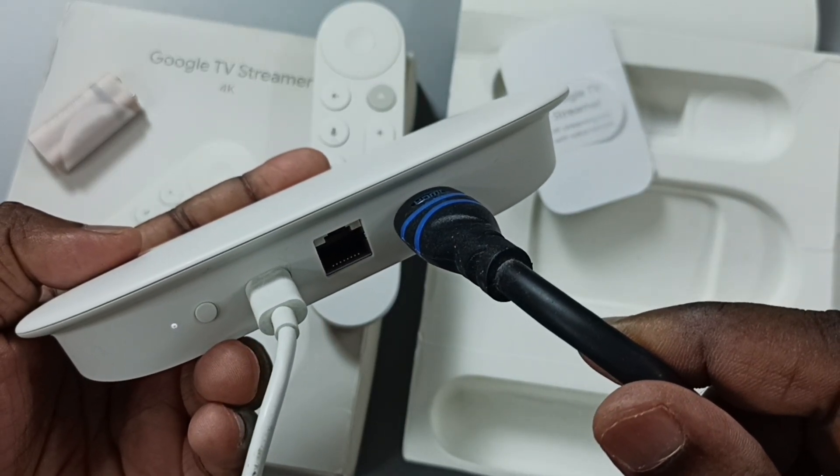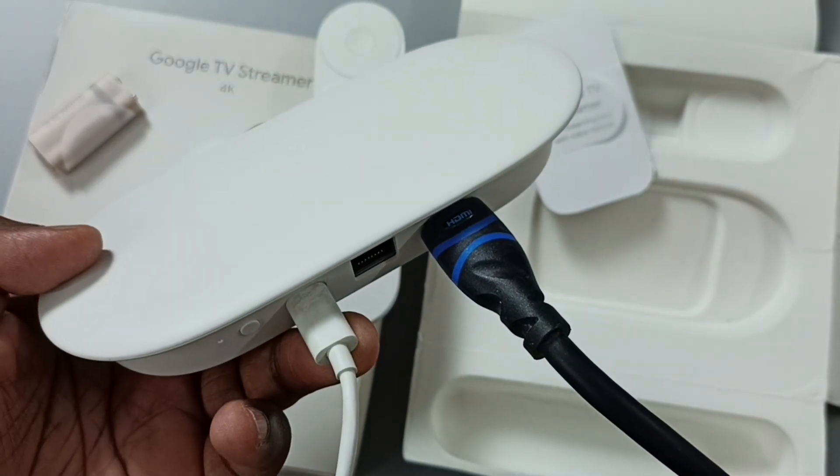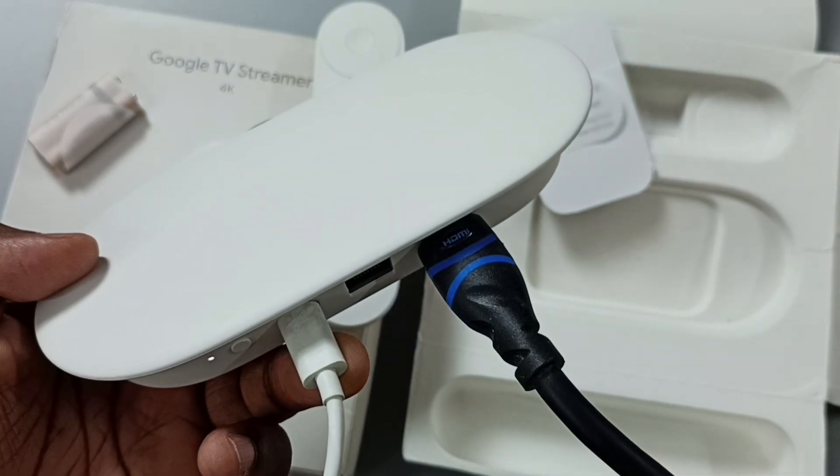So this way we can power on this device and connect it to the TV. You can try this. I hope you enjoyed this video — please subscribe to this channel, and please like and share the video.